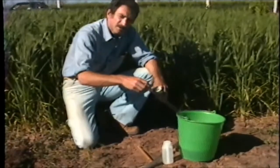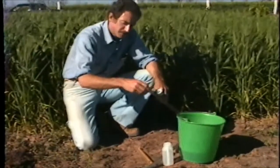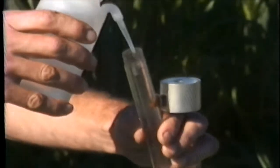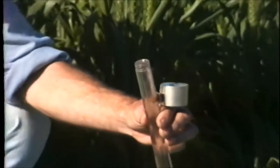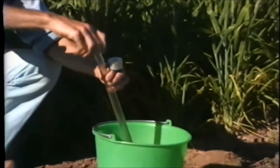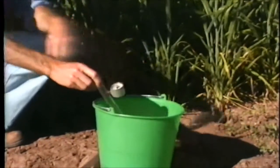Normally, we would fill the tensiometer a day or two in advance. We fill the water column and would allow the tensiometer to soak in a bucket of water.